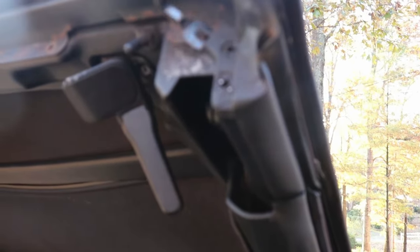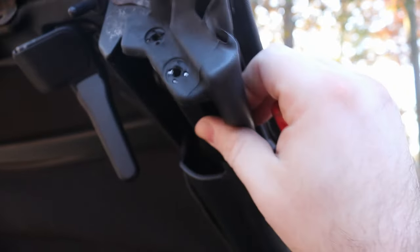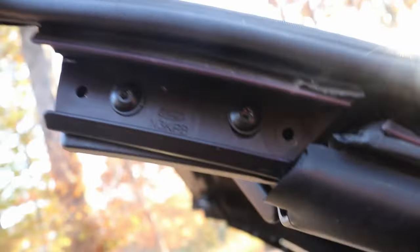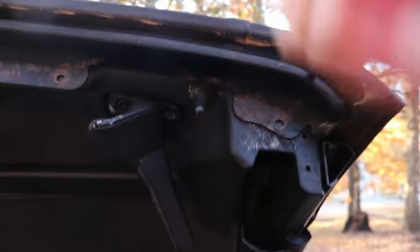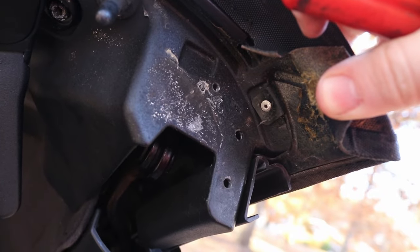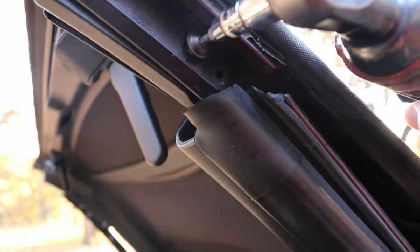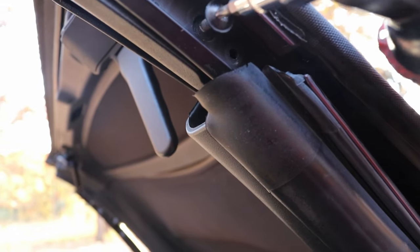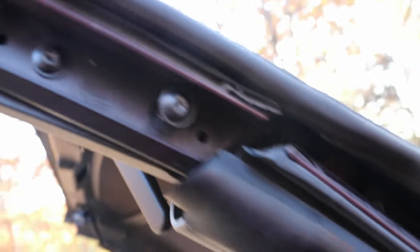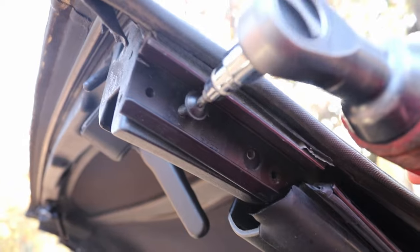Now we're going to do the exact same thing over here — it'll come right out just like that. Just wiggle it loose. Go ahead and put that down on the seat. Now that exposes these two — we're going to go ahead and pry this loose. If we look right here we have one of our rivets that I'm going to have to drill out or knock out with a punch. Go ahead and do the same thing to the other side.